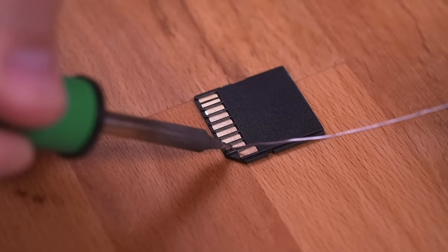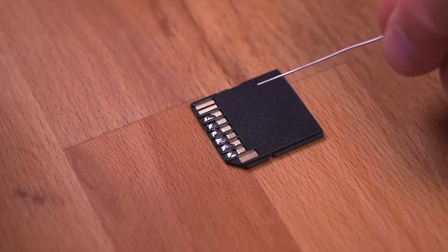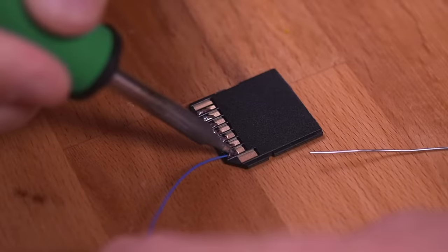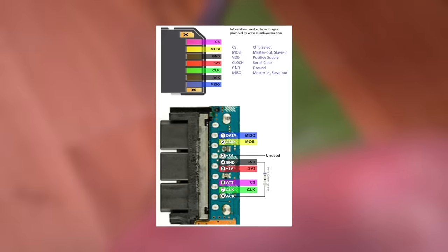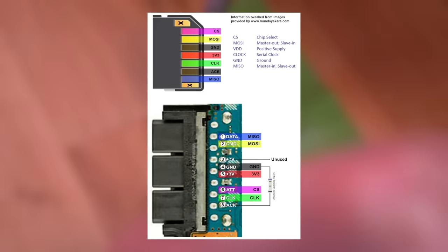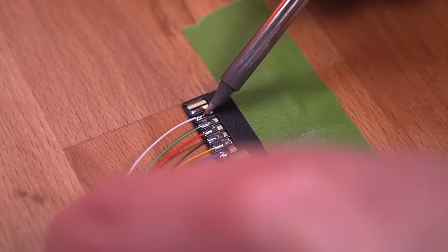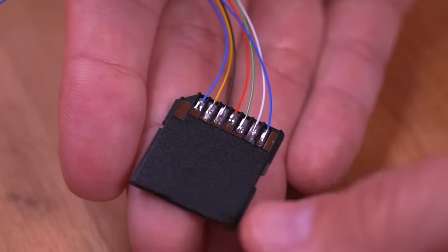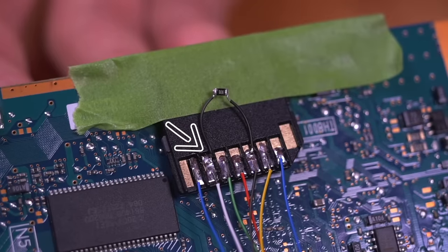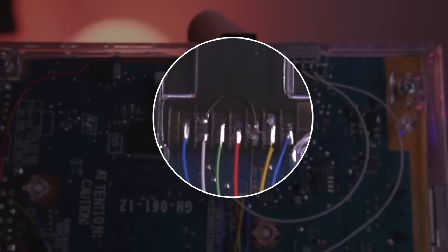To set up the internal MX4SIO, we need to wire the SD card adapter to the slot 2 memory card pins. First tin the contacts on the SD card adapter, then solder a wire to each contact — using different colors will help you keep track of where each wire goes. Wesk has a great diagram that clearly shows you how to wire everything up. You'll need to bridge the white wire (the acknowledge wire) to the black wire (ground) — no resistor is necessary, just bridge them together with a wire.